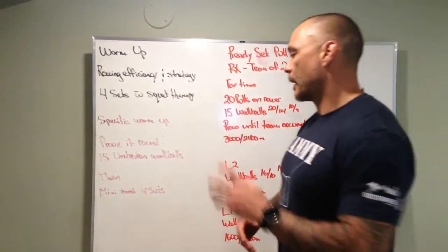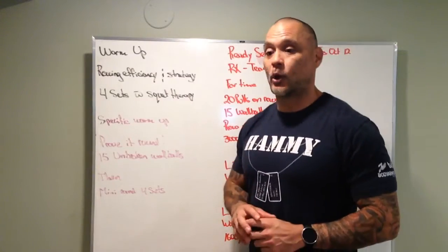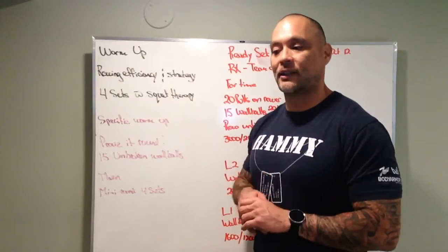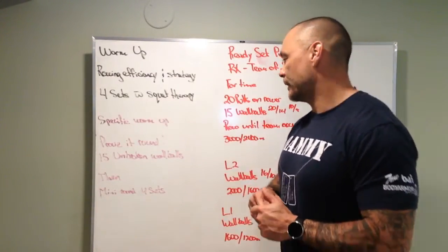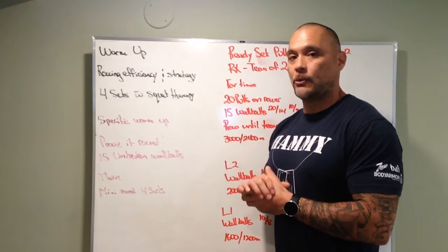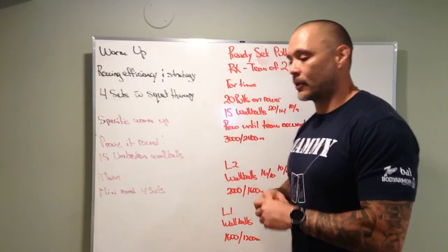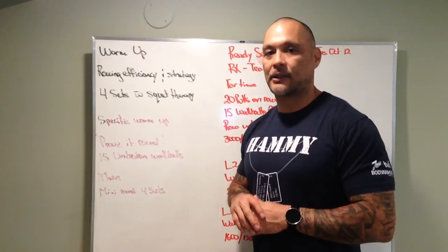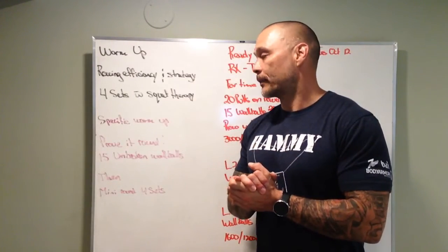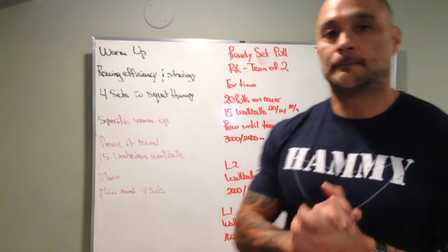A lot of squatting today, a lot of pulling — fun, fun, fun workout. I've never really seen a workout like this, so very creative on how they did this. Let's go for those long strong pulls, accumulate those meters, get off that rower, let your partner do those wall balls unbroken, let your partner take over and do the work. Alright guys, enjoy the workout. Hopefully everyone had lots of turkey and a good long weekend. Enjoy!